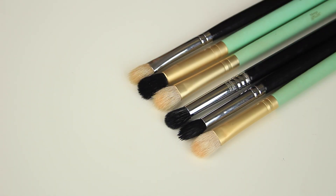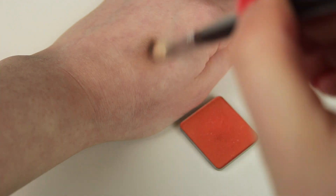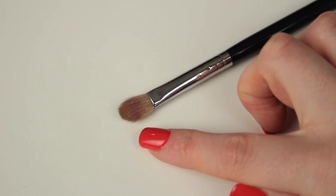The last thing I want to say on brushes before we start is to make sure you begin with clean brushes. Dirty brushes aren't going to blend product as well as clean ones. If your brush is dirty, the shadow you're applying won't be true to colour because there's excess shadow on the brush from previous use. On top of that, the shadow build-up weighs down the bristles so the brush won't perform as well as it could.